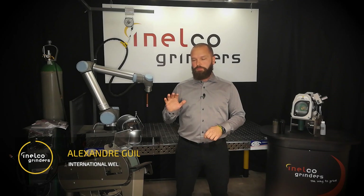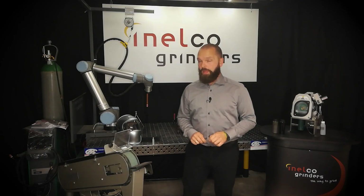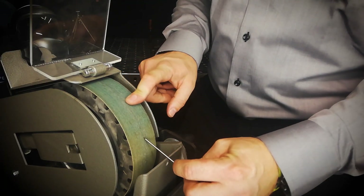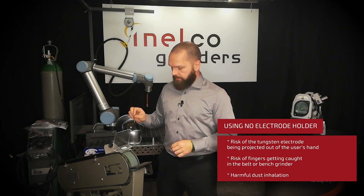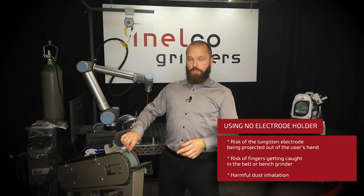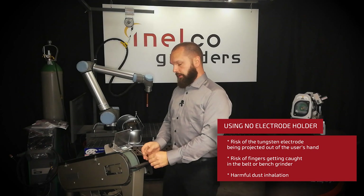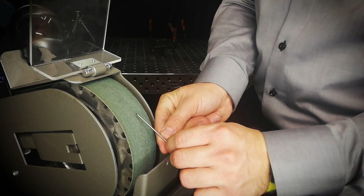It's not uncommon to use a belt grinder to grind your electrodes. Hell, I used to do it myself seven years ago. It was always with a bit of anxiety that I would approach the belt grinder and try to grind my tungsten electrode. You have to grind it lengthwise, but holding it down would create this long tail on it, so they would advocate for you to hold it upwards against the rotation of the belt.